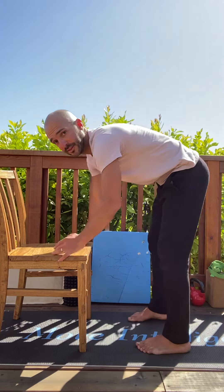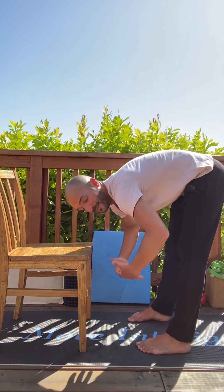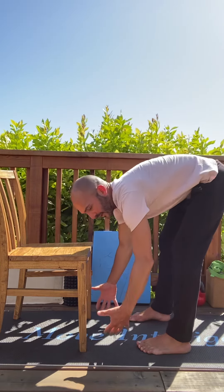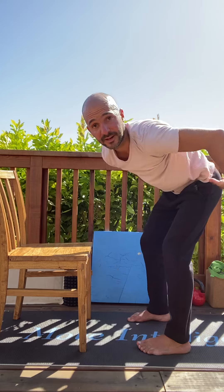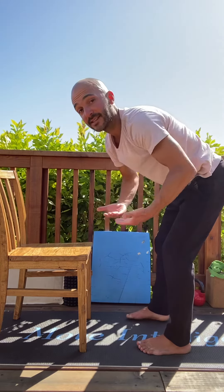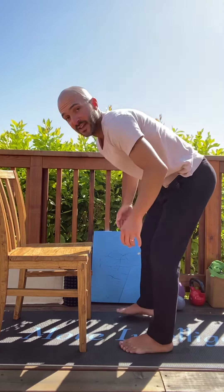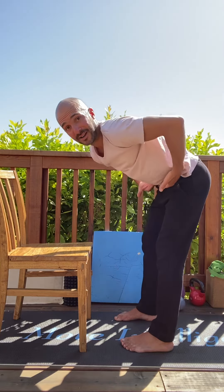Because we're bent over, part of why we're doing this is we're simulating being able to tolerate — especially for our lower back — bending over, and our back being able to tolerate that position. With that said, it's really important when we do this motion, the rounding towards bent over, that we are engaging our abdominals.